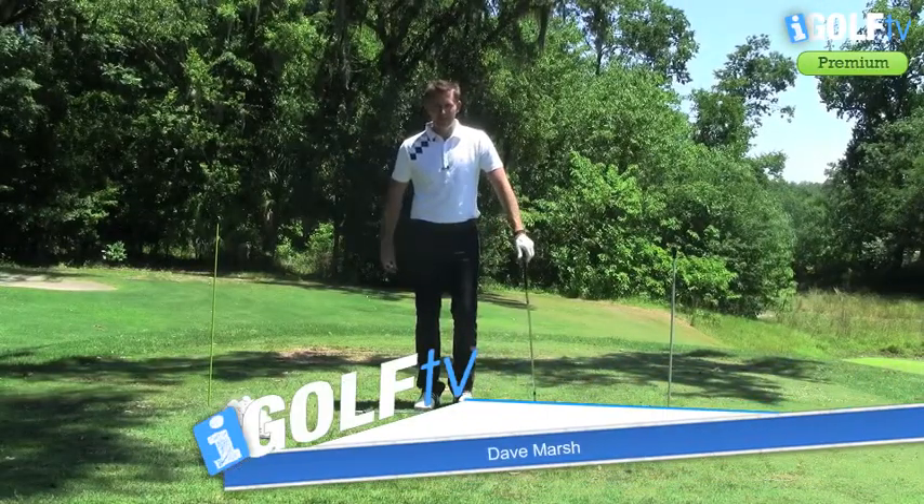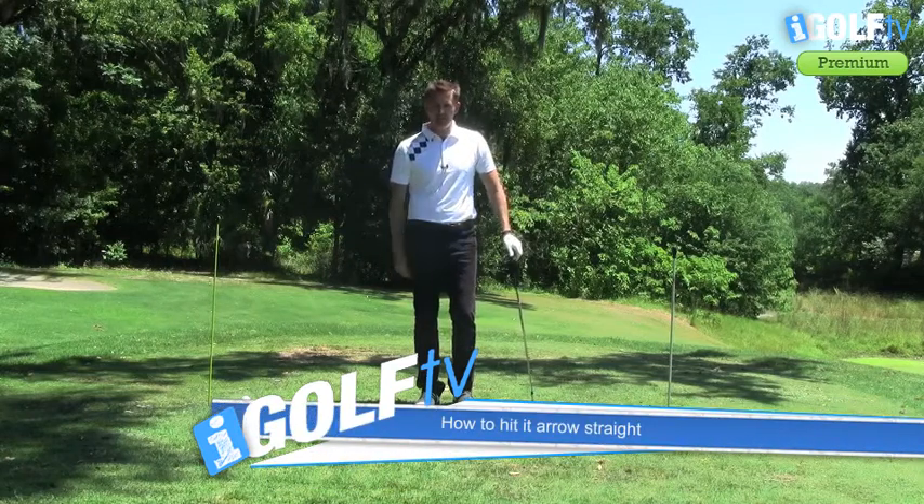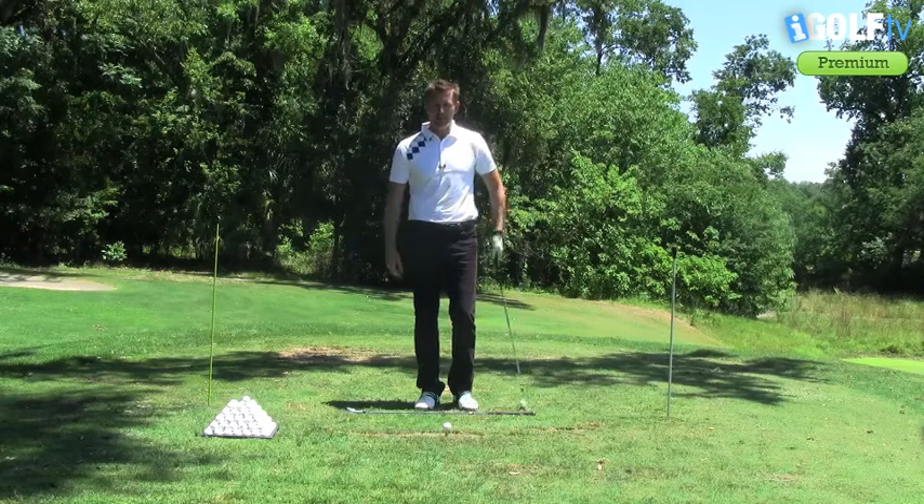Dave Marsh, iGolf TV back once again. The drill I'm going to show you today is about creating those really nice lines in your golf swing. The better the lines are in your golf swing, the more consistent you're going to hit the ball straight.